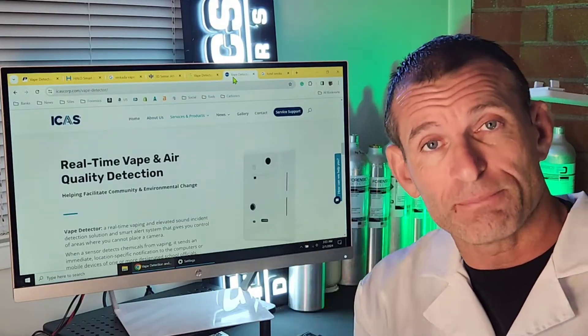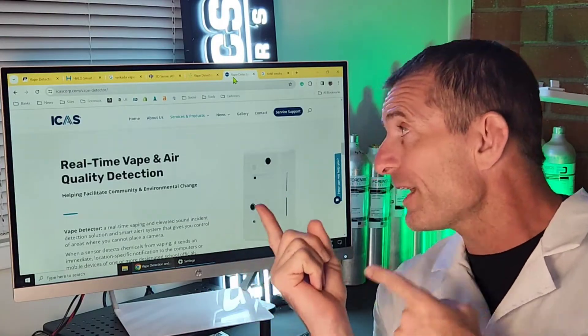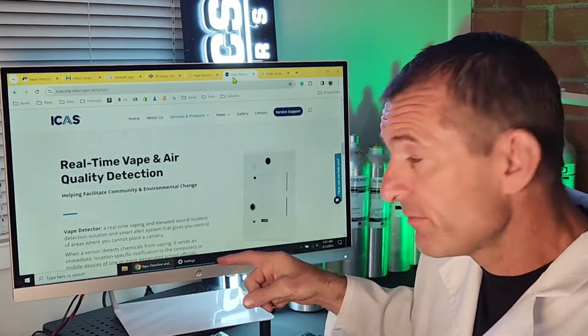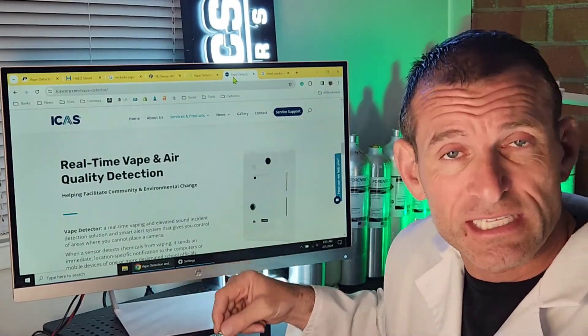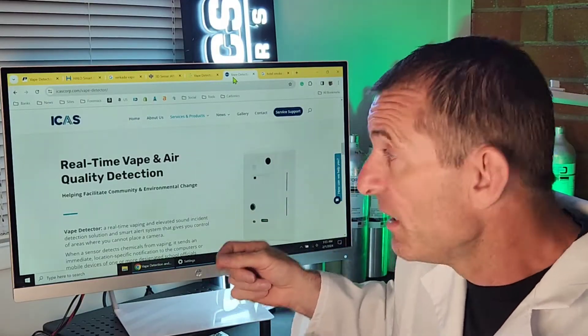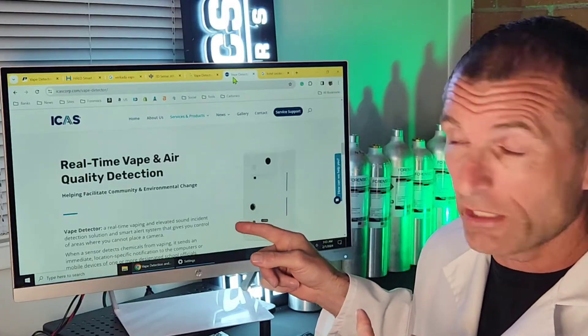The last vape detector is from a company called ICAST. Look at it — it's rectangular, white, very basic. You wouldn't give it a second glance, but it's detecting vape particles and other parameters. So that's how the ICAST Vape Detector looks like.